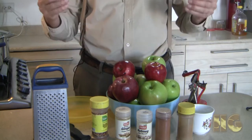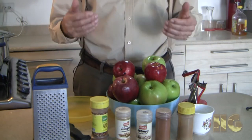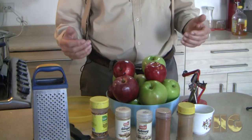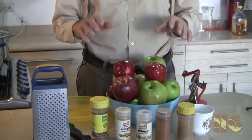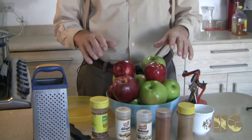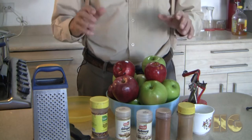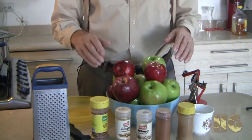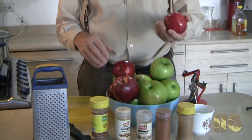Why would they put sugar in apple sauce? I have no idea — probably because they were using very sour apples. But nevertheless, here is a very simple recipe that you can make at home: your own apple sauce, where you know exactly what goes into it and there's no refined sugar.